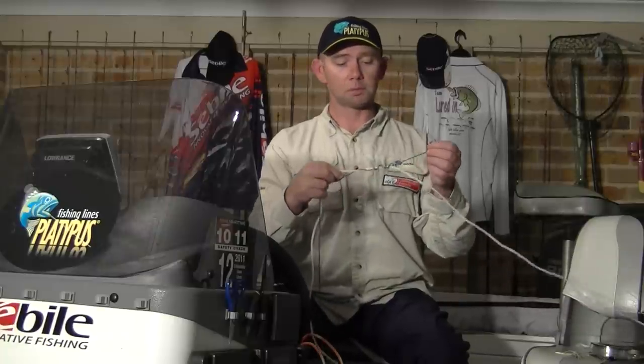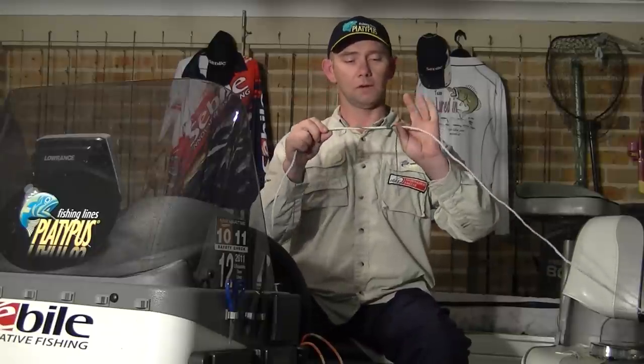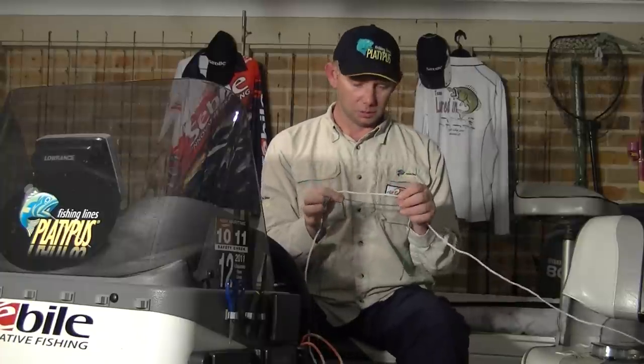If you're using a slightly smaller leader, go with a few extra twists. If you're using a heavier leader — and this is a great knot up to about 40 pounds — don't do any more than four twists. Once you've got your four, six, or eight twists in there depending on the size of the leader you're using, just pull that up snug. You can see that the knot forms quite nicely. That would be the normal finish to that knot — you'd just pull it up tight and clip off the tag ends. I don't like to do that, because you still get a little bit of slippage with this knot.